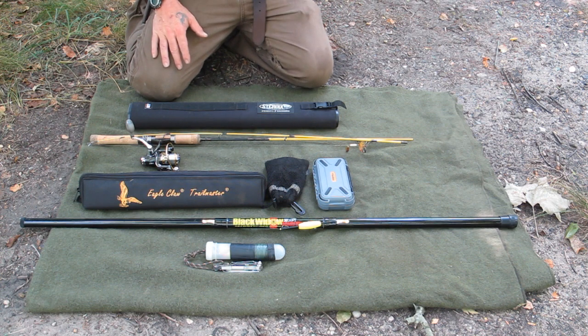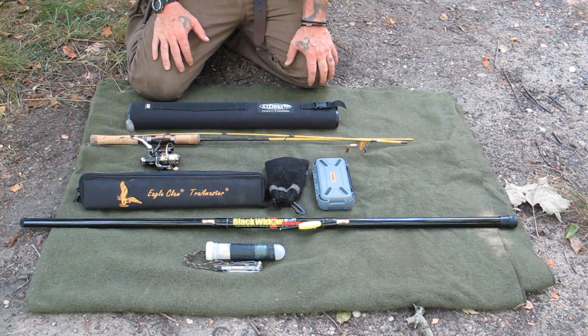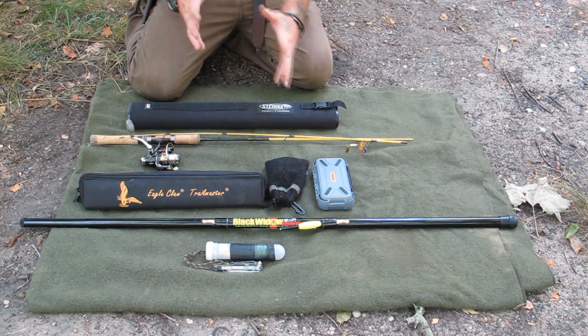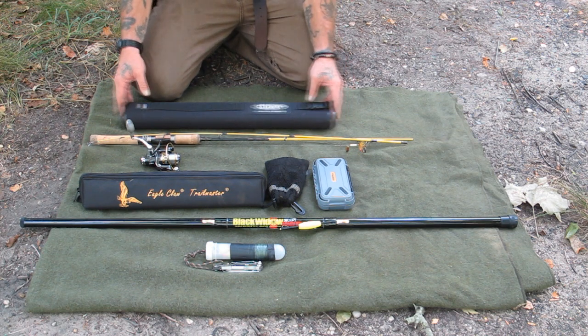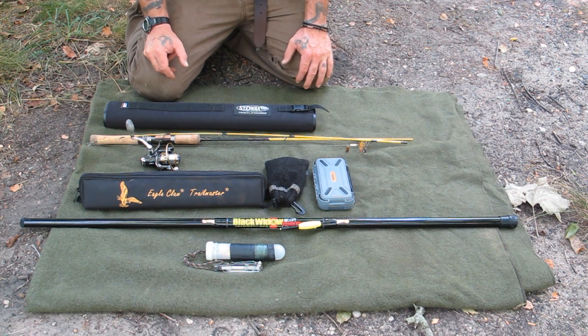So these are pretty good packable options. Now when you talk about catching bigger fish, you're going to need bigger tackle. The good thing about survivability is that if you're looking to catch bigger fish like catfish, you can catch those with bank line sets, trot line sets, and things like that - and we'll talk about that as we go too. But for now I wanted to talk about packable fishing equipment that you can take with you in your backpack.